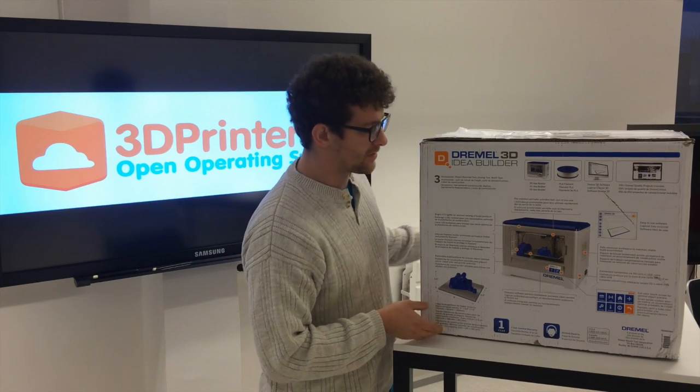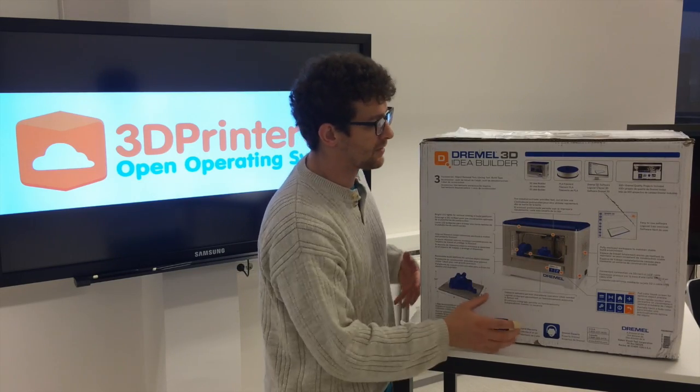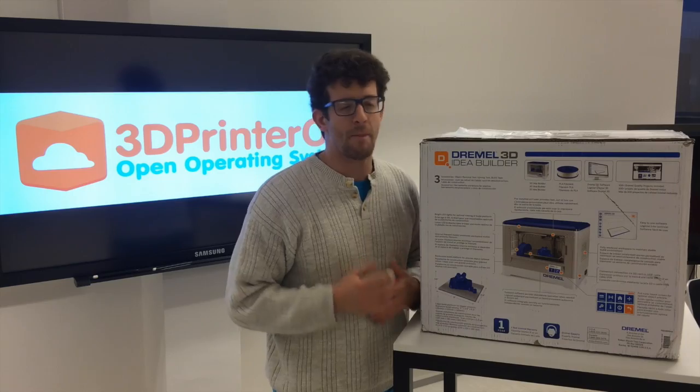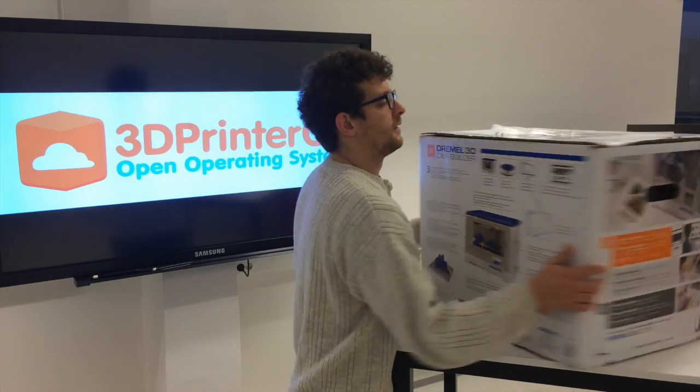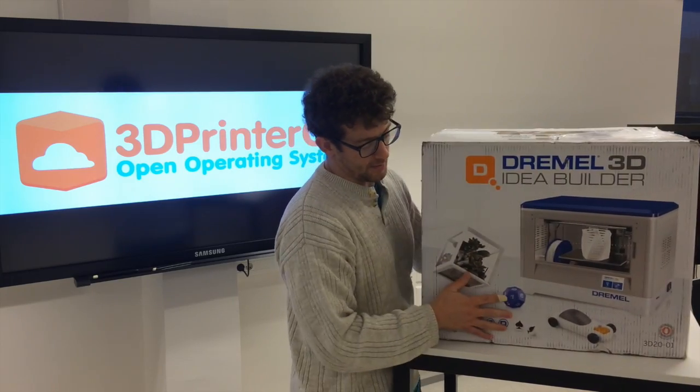Coming to the back side, there are things like a warranty and different features, so this is much more like a drill or a home power tool instead of a home manufacturing machine. Let's get this bad boy out of the box and see what's in here.